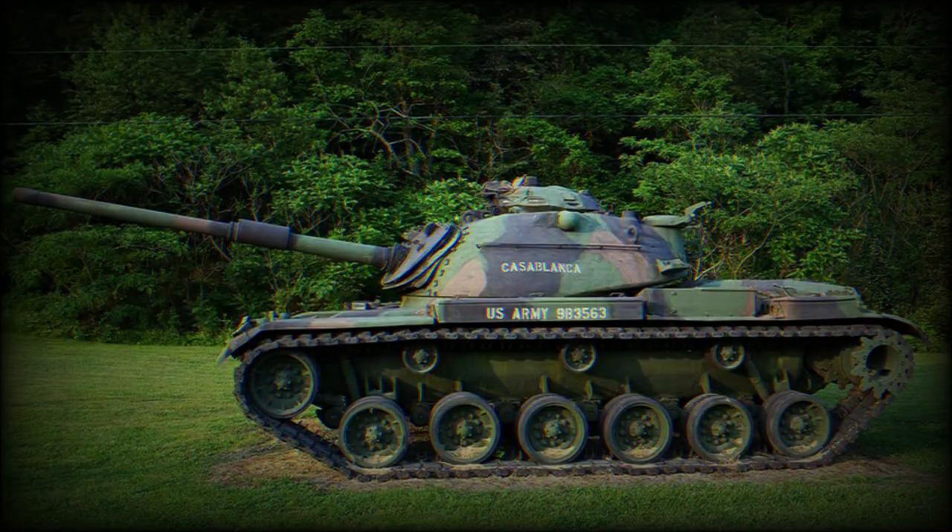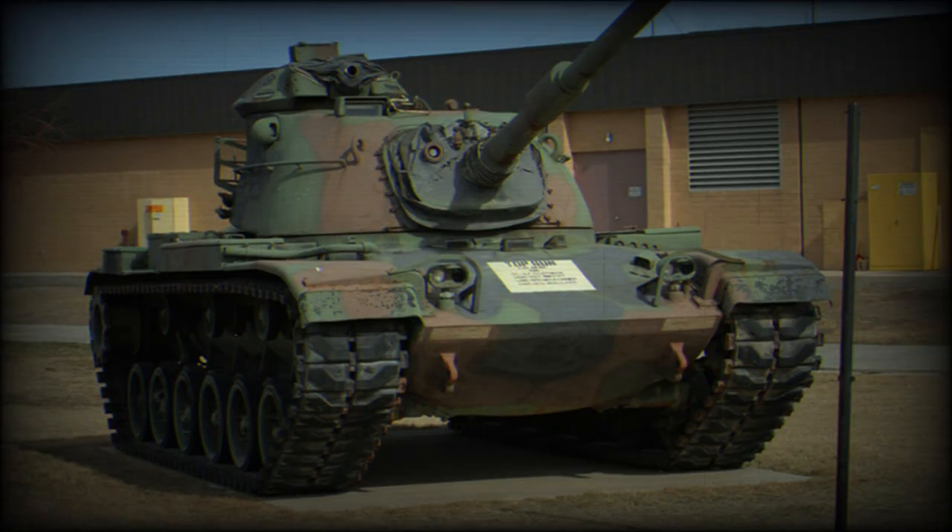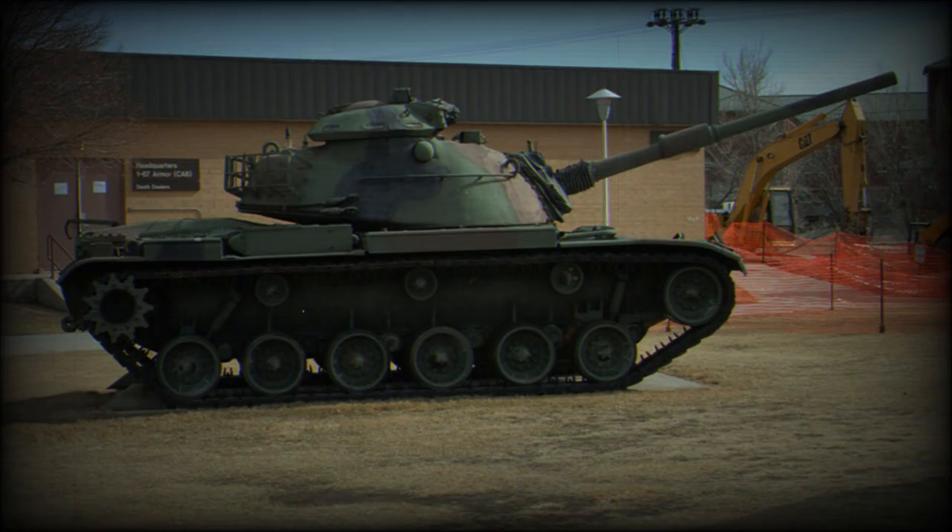A number of these tanks were exported to US allies and remain operational to this day. Foreign operators include Israel with around 400 MBTs of various models, Egypt with 700 M60A1 and 106 M60A3, and Iran with approximately 200 M60A1.